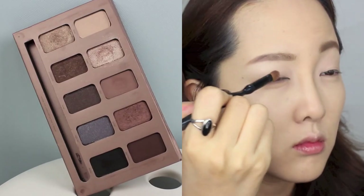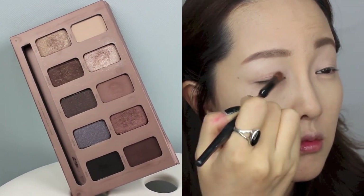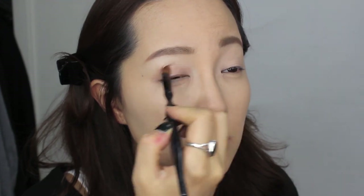Eye makeup is going to be very subtle, so I'm taking Stila's In The Light Palette and using two colors, Bliss and Bubbly, to spread it all over my eyelids. With a round blending brush — I think it's MAC 214 — I'm diffusing any harsh lines I may have.